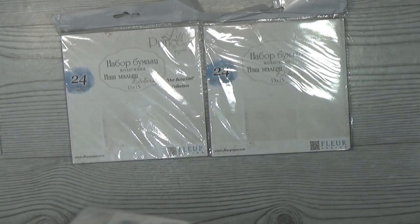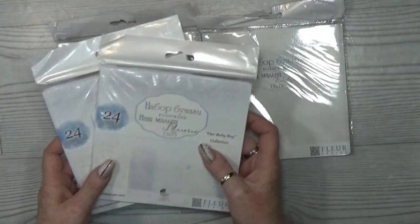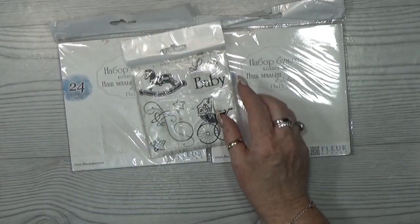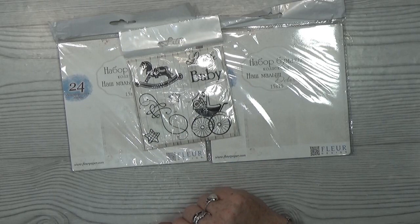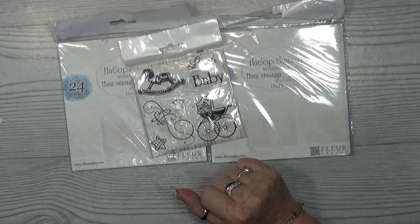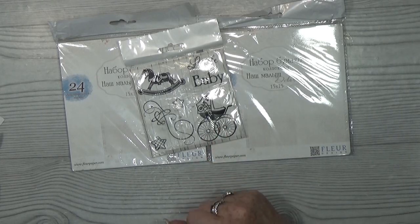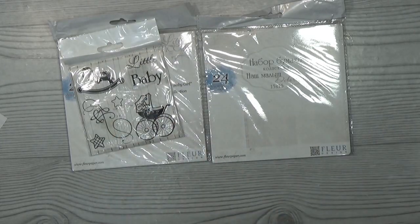Of course there are two six-by-six paper pads — the baby girl and the baby boy are two different ones. Then there is a stamp set that I use. I must say I am very, very impressed with the quality of this stamp set. I'm not a stamp person, but after using this — wow — you have to experience it. It's amazing quality.